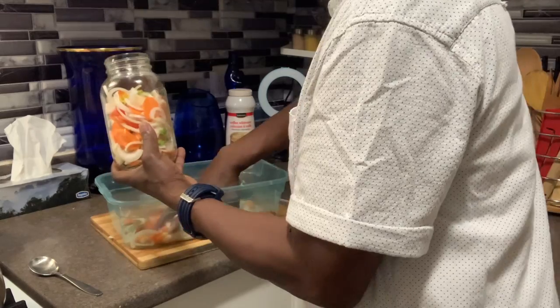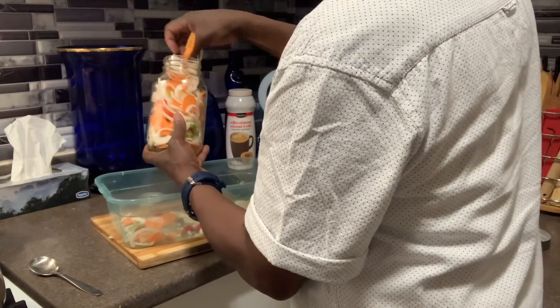I'm going to put some of the peppers in here.